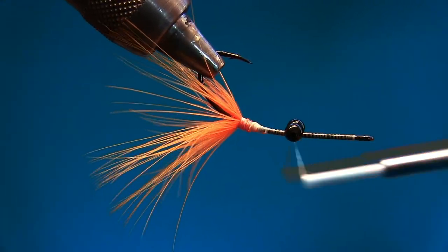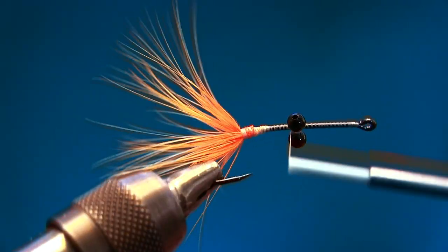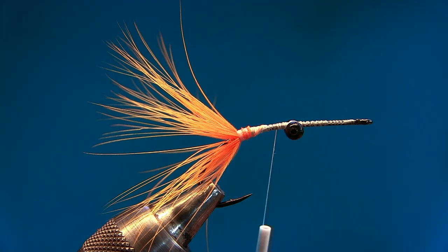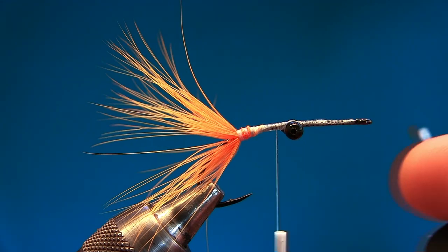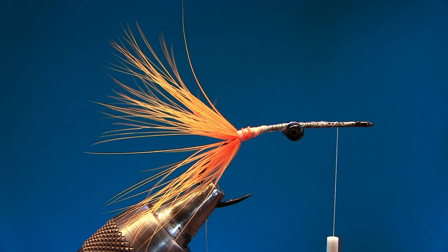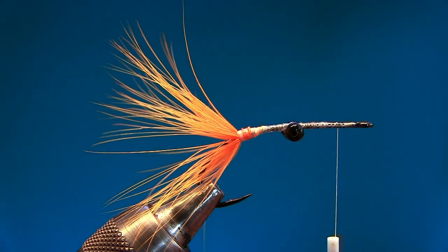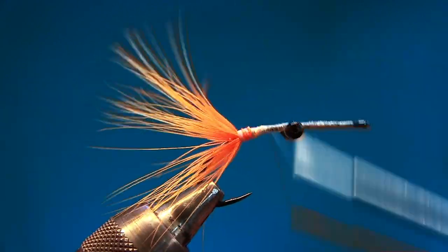Go under, under, under, under, pull — under, under, under, under, pull — and tighten up. Make sure your thread is nice and tight. I like to use super glue here. Also, make sure your bobbin holder is moved out from under the bead chain eyes — if a drop of super glue falls, it can hit your thread and the whole thread is wasted. I've done that a couple of times!